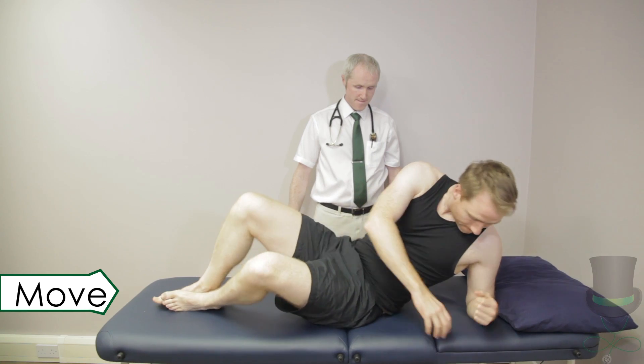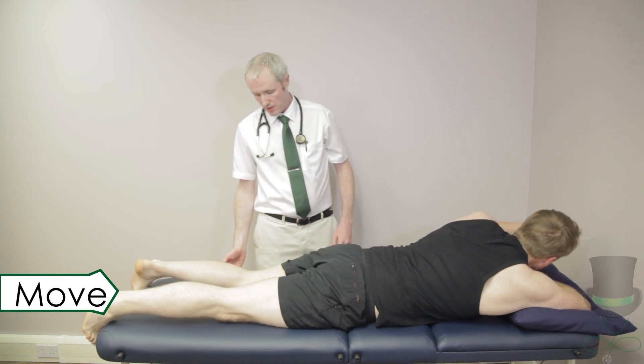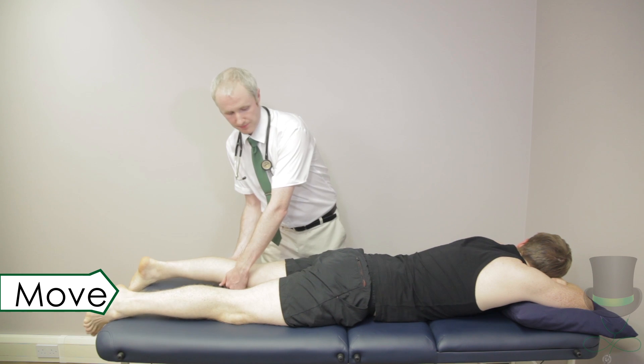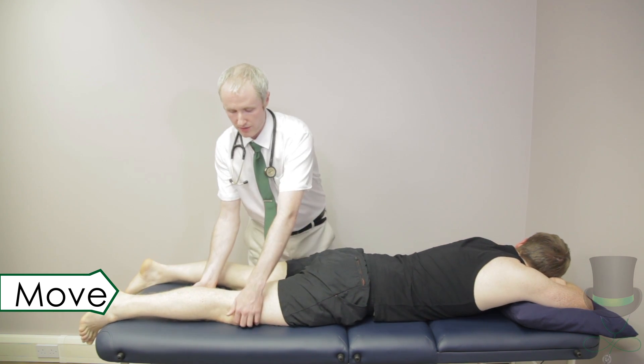To test for extension, ask the patient to roll over into the prone position. Stabilise the pelvis with one hand over the sacroiliac joint. Extend the hip by raising the leg off the bed. Test each leg.